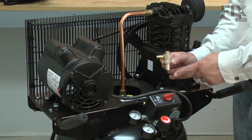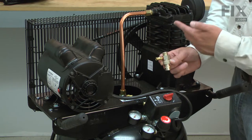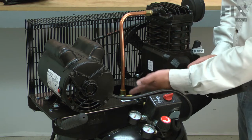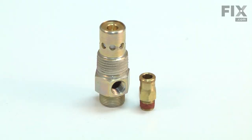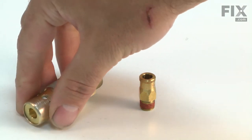The check valve keeps air from leaking from the tank back to the pump. It is screwed into the air tank on one side and has the exhaust tube attached to the other. It also has a connection that leads to the unloader valve so the air pressure can be bled from the exhaust tube when the compressor is turned off.